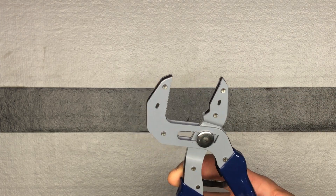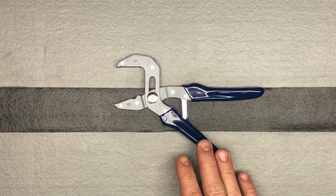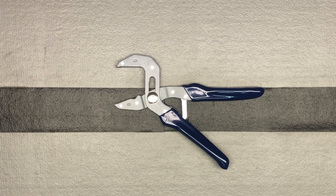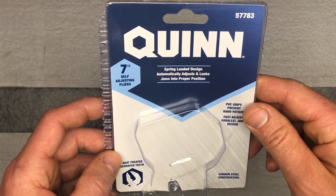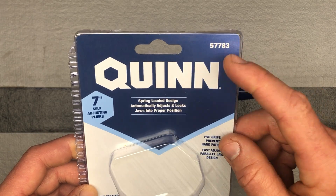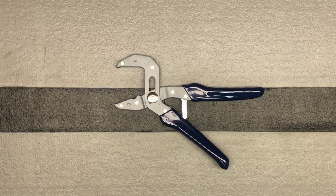This would be big enough to grab that, so there are lots of options to use. May even have to get a little crazy and go pay full price for the next size up — we'll see about that. These are the Quinn 7-inch self-adjusting pliers. They are a new item but they qualified for the coupon, so $7 after 30% off.